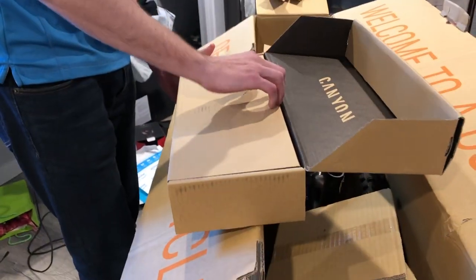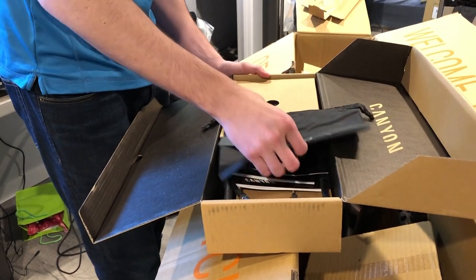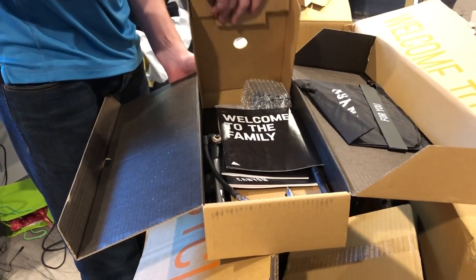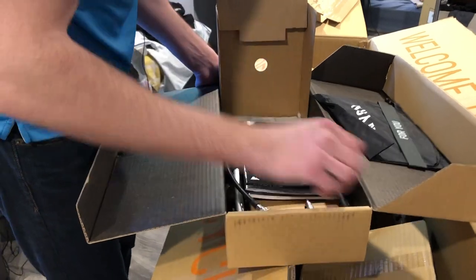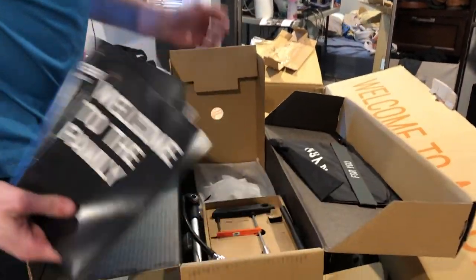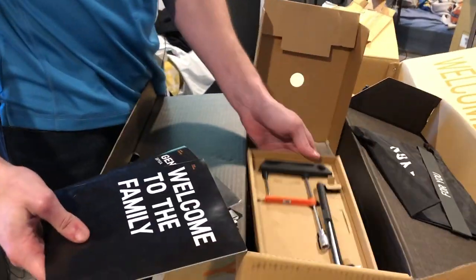I don't know what's in here. It looks like some sort of bag. Did you actually film in the box? Yeah, really? Nice. Oh! Crappy pedals. Mine haven't come yet, so that's good — I can actually just bike it around. Welcome to the family. Some tools. Wow, they gave me the shock pump.